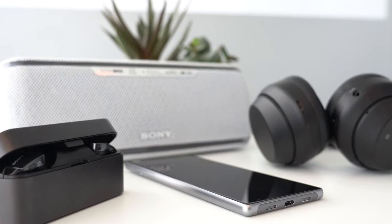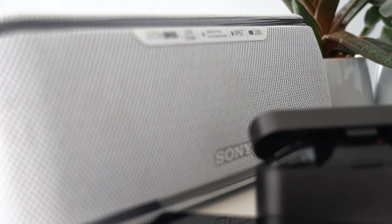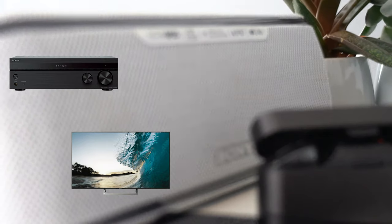There are plenty of Sony products that use Bluetooth: Xperia mobile phones, wireless headphones and speakers, but also some amplifiers, televisions, and more are equipped with this convenient technology.